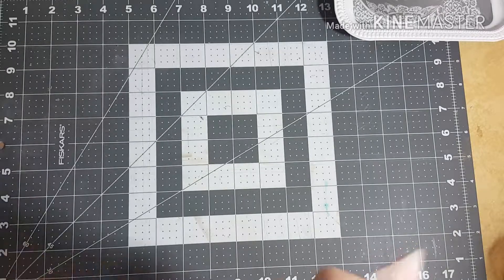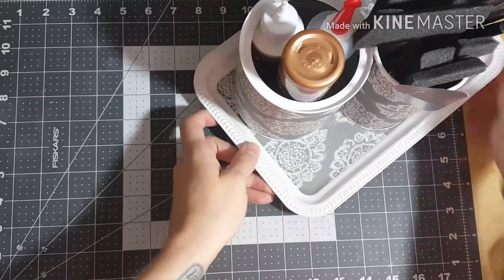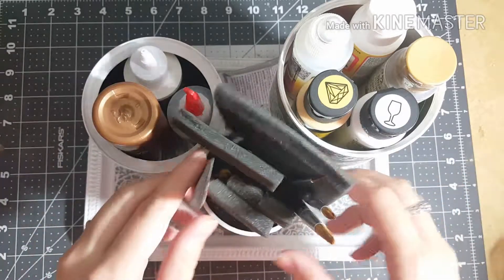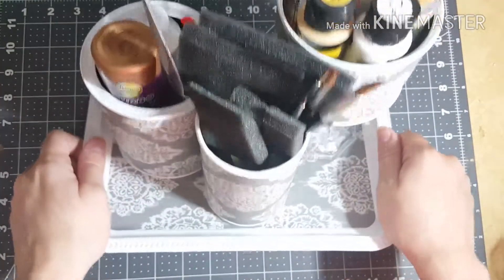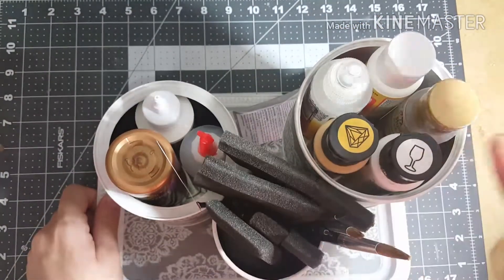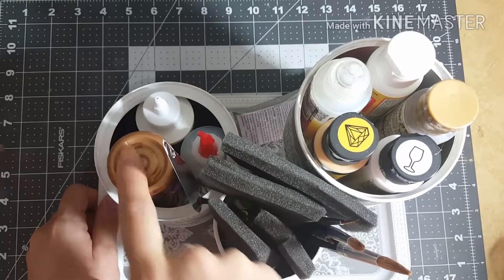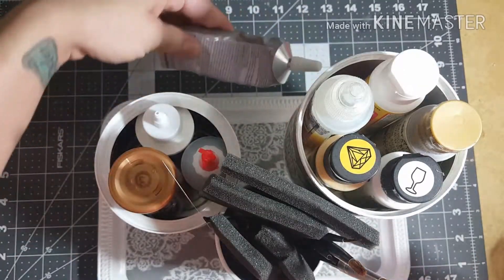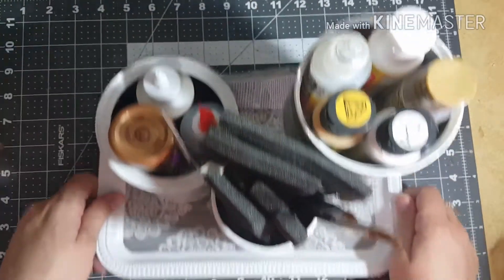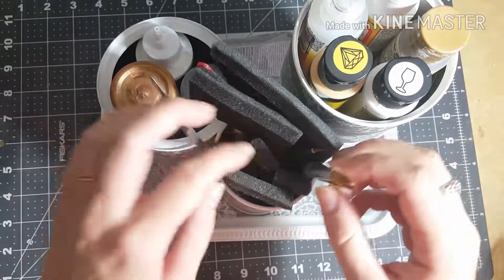This week is Luz, and she chose for us all to do an altered project. So that's what I did, and I'll go ahead and show it to you. As you can see, it's holding a bunch of stuff — right here I have Mod Podge, glossy accents, different paints, and all the glues that I use all the time.